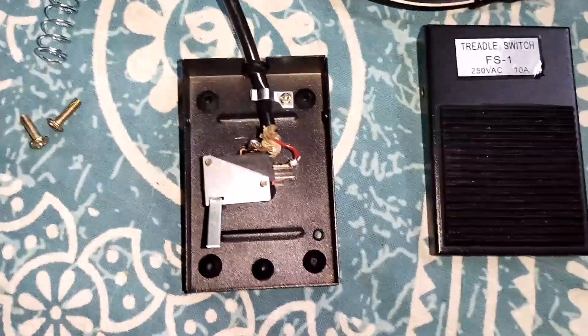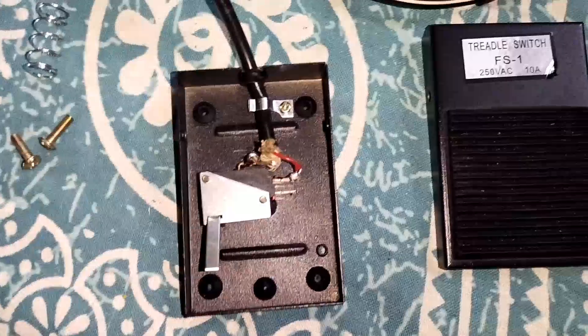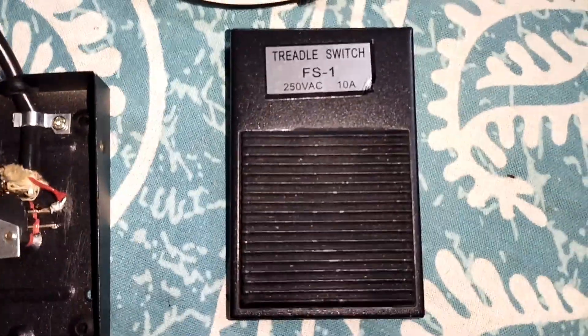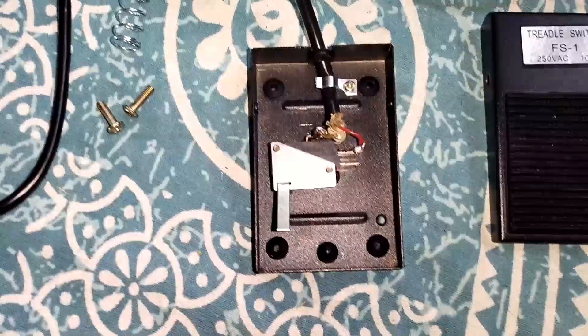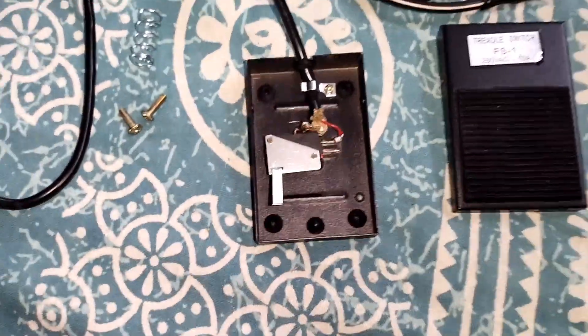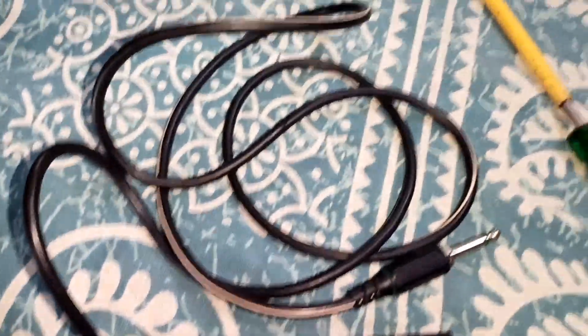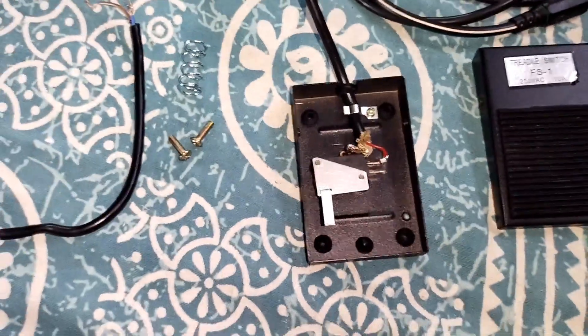Hey, hello, good evening. I have here a treadle switch — I hope I'm pronouncing it right — which I'm going to use as a trigger or as a kick pedal for my drum kit, a drum pad which is Alice's sample pad.